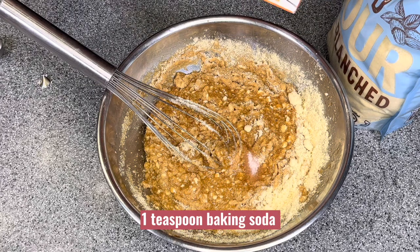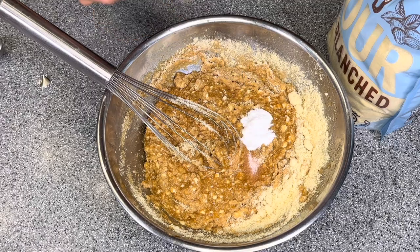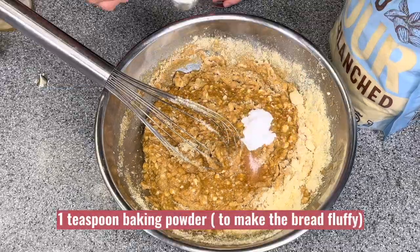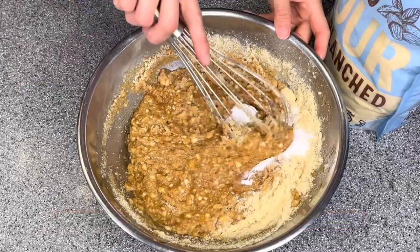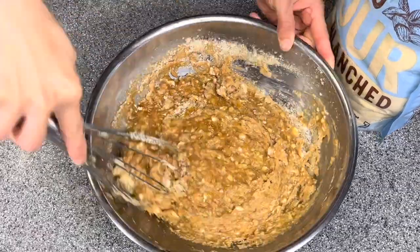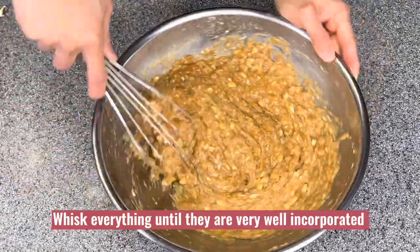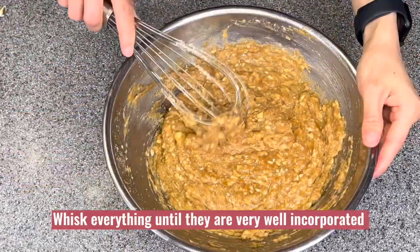Add one teaspoon of baking soda and one teaspoon of baking powder to make the bread fluffy and soft. Whisk everything until they are very well incorporated.